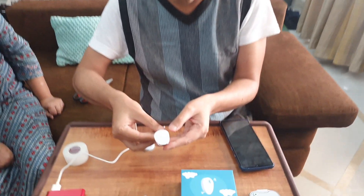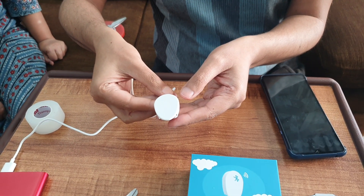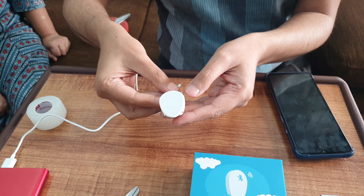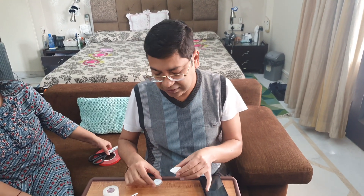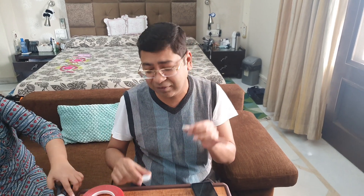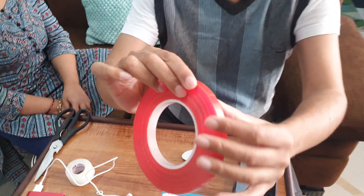Once it is fully charged, the light turns to a solid blue. I have fully charged it, so it is ready. To stick it to your arm and to the sensor, you need a double-sided tape — you can buy it off Amazon. It is a very simple, thin tape, around one centimeter wide.